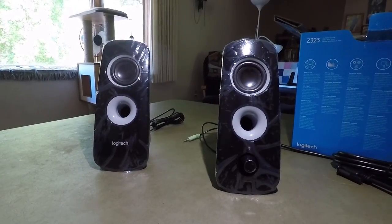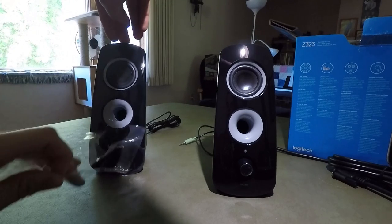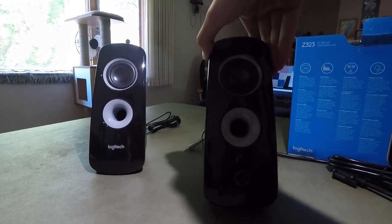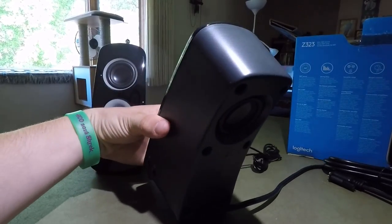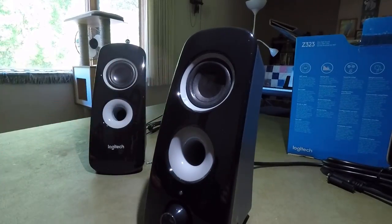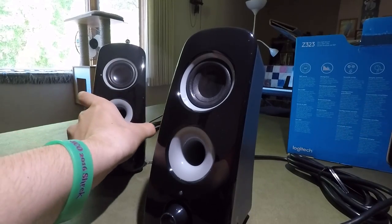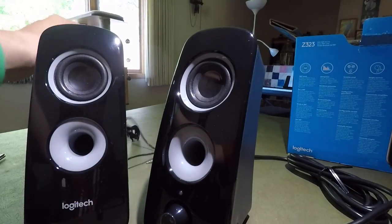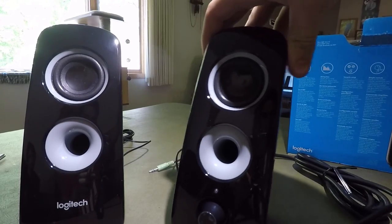Alright, so now we have the plastic off — just peeling this off, which is kind of fun to do. There we go, they are fully exposed. The right channel speaker has a port right here, a driver on the front and a driver on the back for the full 360 degree sound. It has a 3.5 millimeter aux cable and a Logitech connector to connect to the subwoofer. The left channel has an RCA connector. Also on the side, it has an aux in and a headphone jack, which is really nice.